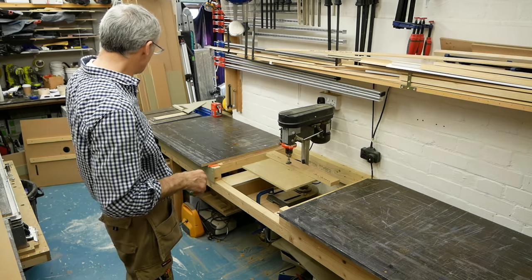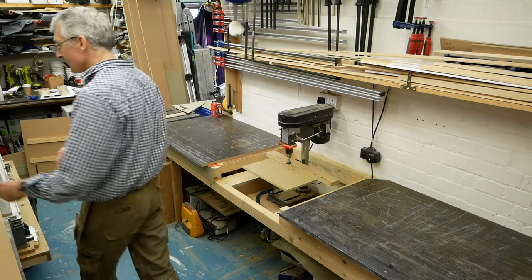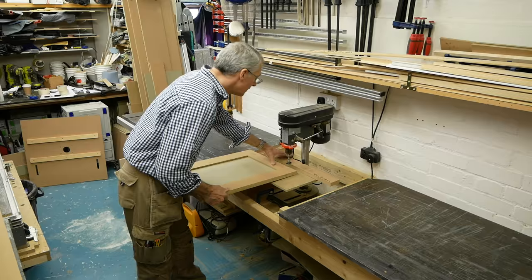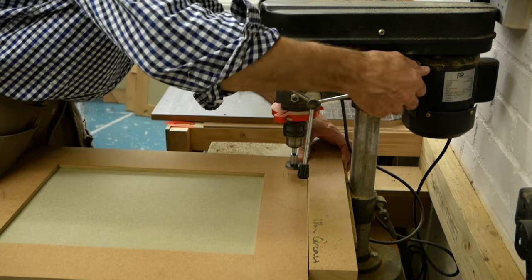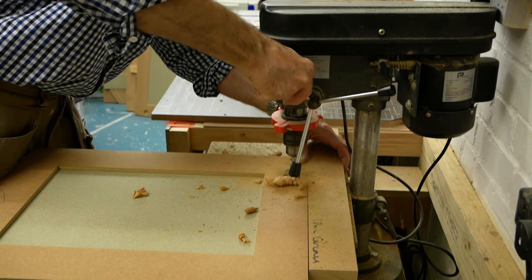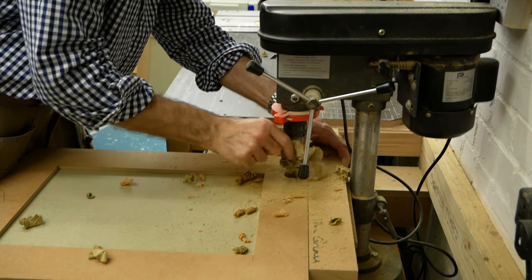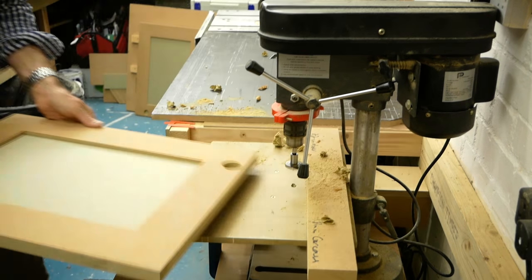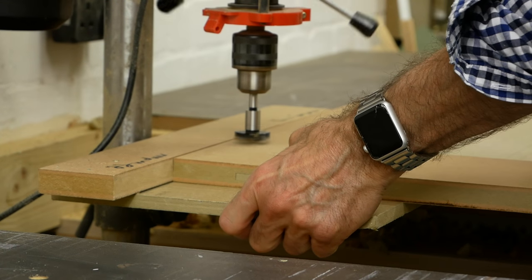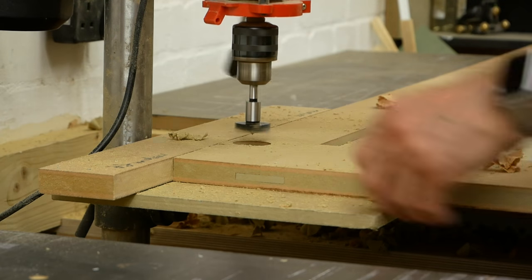Let's press on with cutting some hinge pockets for these doors. With the pencil marks on each of the stiles, it's a simple matter to line these up with a centre line on my fence and drill out the hinge pockets, clearing the waste by hand when the bit is deep within the door.